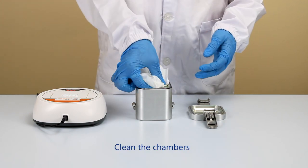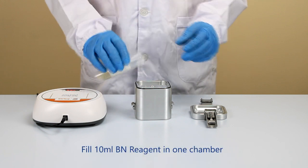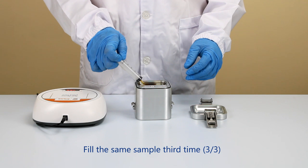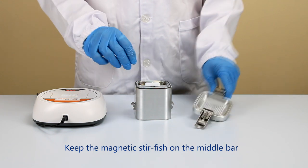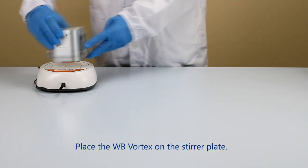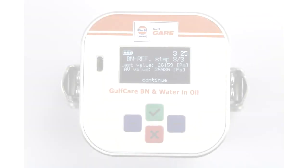Open the WB Vortex from the side and clean the chamber for the next sample. Follow the same steps for step three of three. Measure the reagent and transfer it into one chamber by using a graduated plastic vial or the supplied syringe. Take the appropriate sample using a syringe and fill the same chamber containing the reagent. Keep the magnetic stirfish on the middle bar and close the WB Vortex. Set to 400 RPM on the stir plate and place the WB Vortex on it. After three minutes, the BN Ref step three of three value will appear on the display.